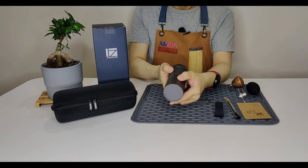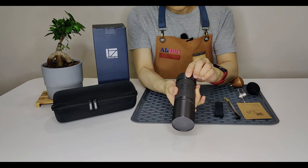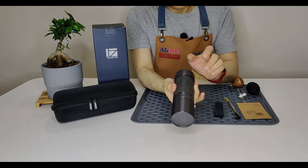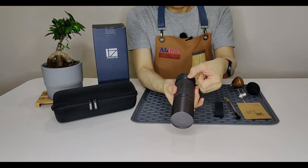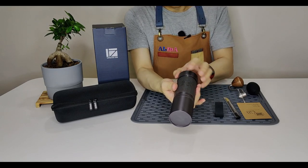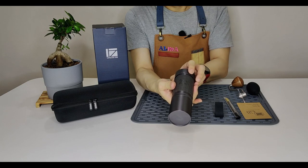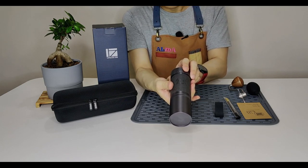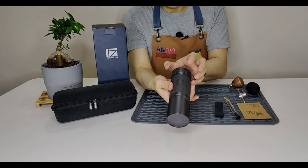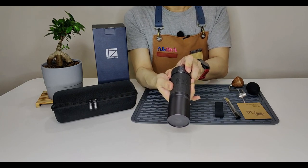Next, I'm going to show you where the true starting point is. The true starting point is when the zero is directly below the top of the scale mark. From the true starting point, there are a total of four and a half rotations, which translates to 400 plus clicks. There are 90 clicks in a single complete rotation, and each click moves the burr by 8.8 microns.